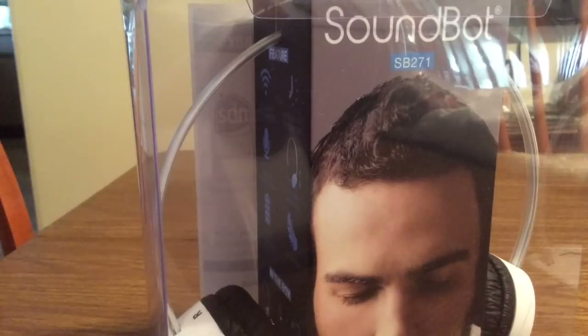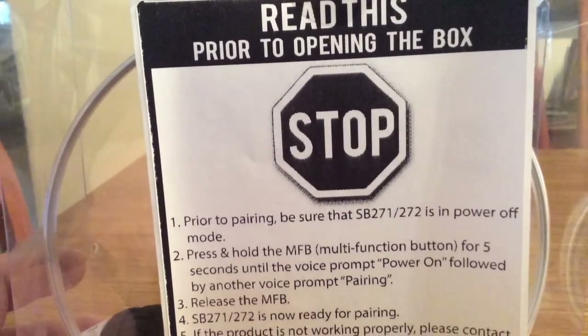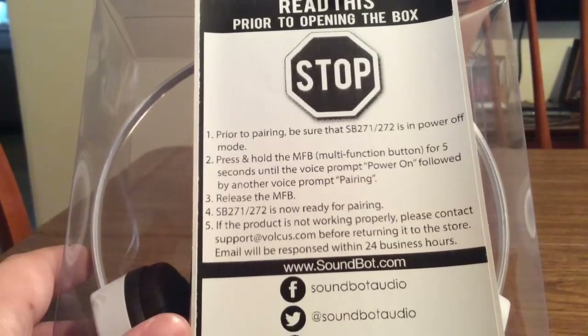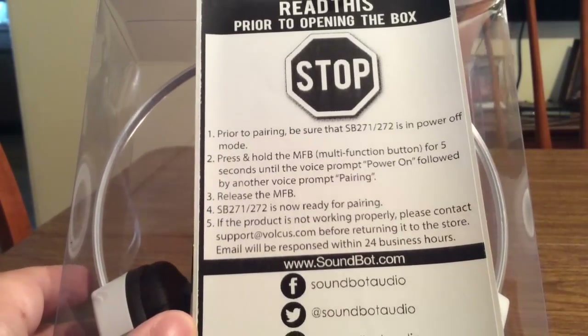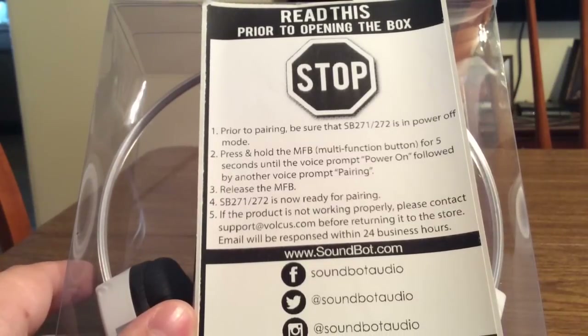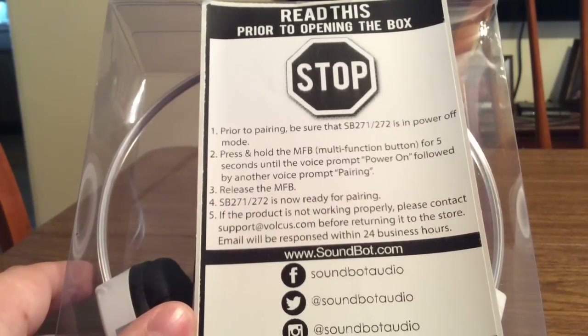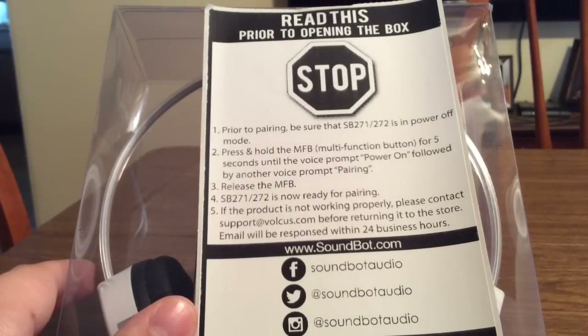Now let's take a look inside and see everything these headphones have to offer. One quick thing to note is they do have a warning label on the back — I'll let you pause the video so you can read this. If you want more information, they do have social media. You can visit them at soundbot.com or Soundbot Audio on Facebook, Twitter, and Instagram.